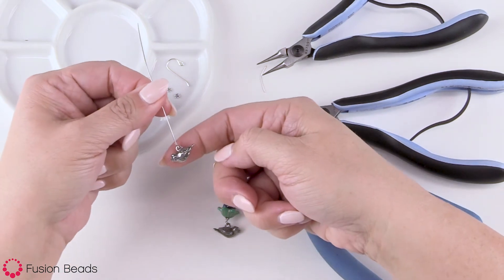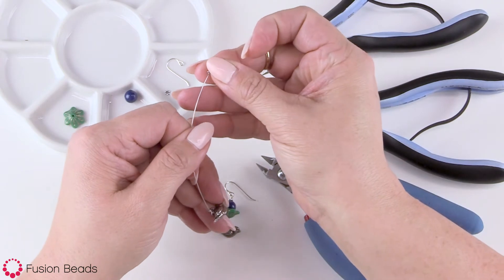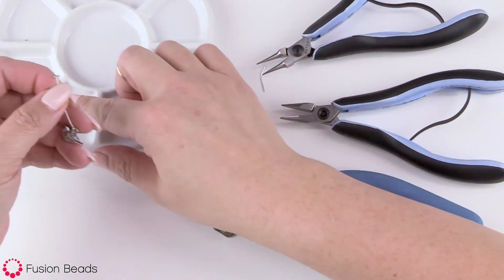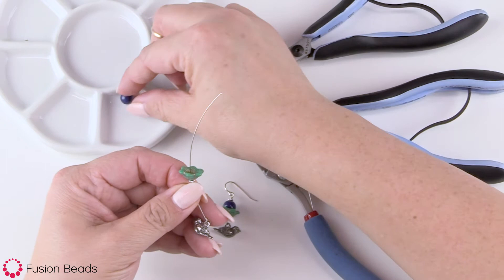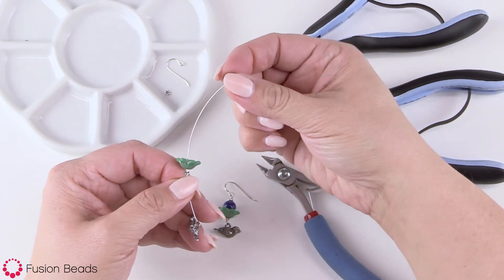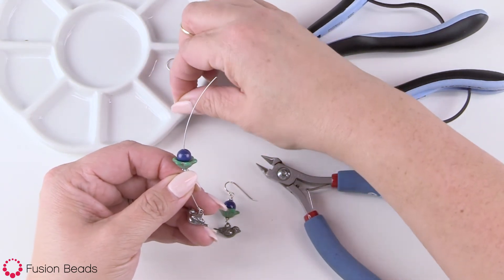Now I'm going to go ahead and stack my beads. I'm going to start with the beaded heishi first — these are really cute because they add a nice accent to your projects. Then I have the bell flower, and I want to make sure to face this up so it's going to cup the 8 millimeter pearl. Then next the pearl, and then one more beaded heishi.